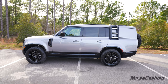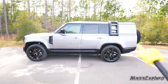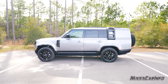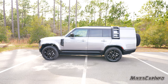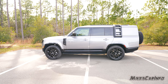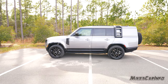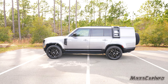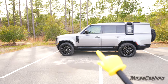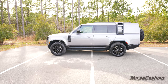Looking at the profile, this one has two rows — no third row — but lots of cargo space in the back. One notable feature is the air suspension system, which lets you raise and lower the vehicle, making it look even bigger when raised. It also has gloss black trim around the wheel wells and along the base of the doors all the way to the back.